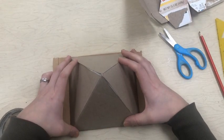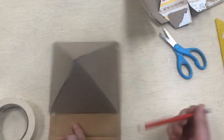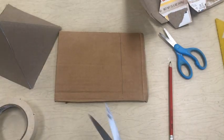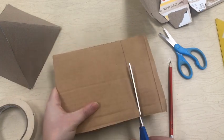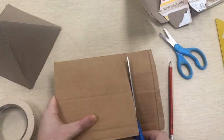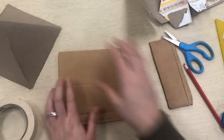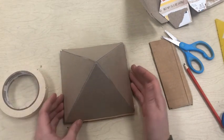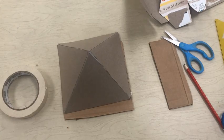Now I need a base for my pyramid. I'm going to use some of the thicker cardboard to do that because it'll be a little bit stronger. Notice how I scooted it over to the side so I only have to cut the cardboard in one place. And I'm using the bigger scissors to cut this cardboard because it will be a little bit easier. Now I think I'm going to have to use the hot glue to glue that down, because if I use tape you'll see it, and I don't want to see the tape in my pyramid.